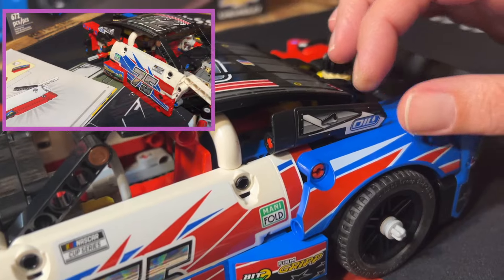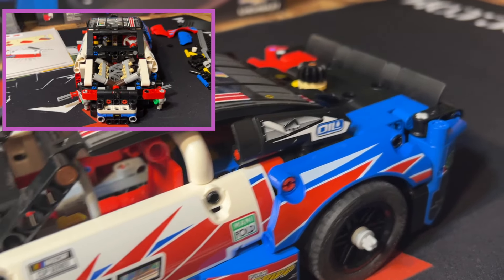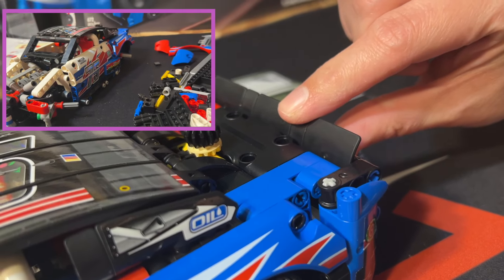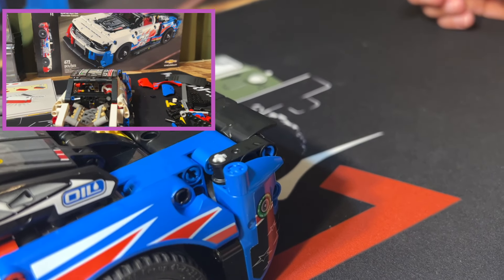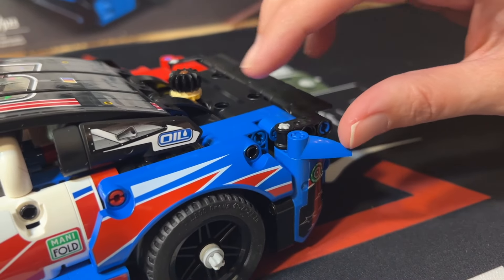There's a flap here, and then at the back there's a spoiler that goes down, and then the two red and blue flaps.